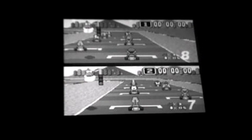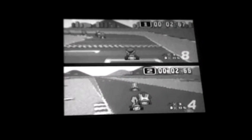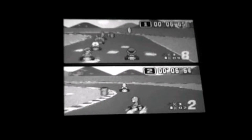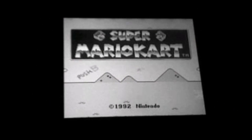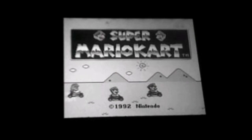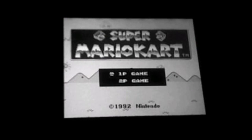I bet you know what this one is! One of the classics — Mario Circuit, from the original Super Mario Kart! And I'm using the Virtual Console version of this.